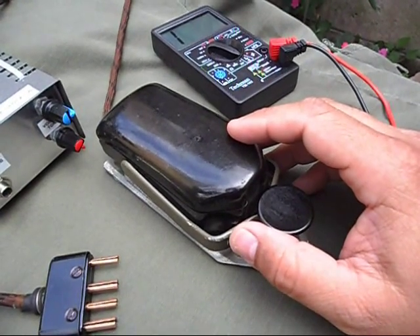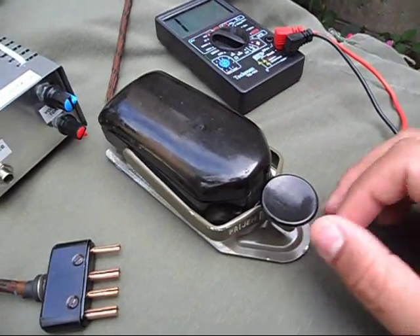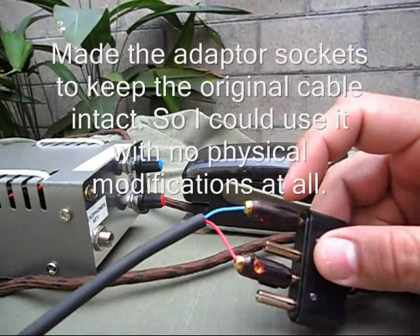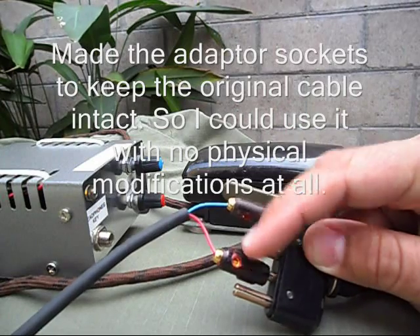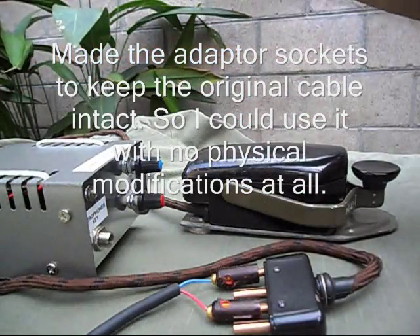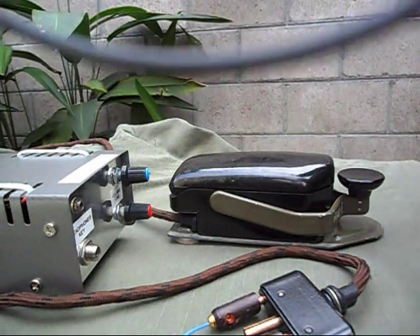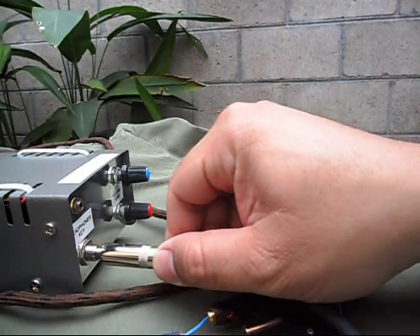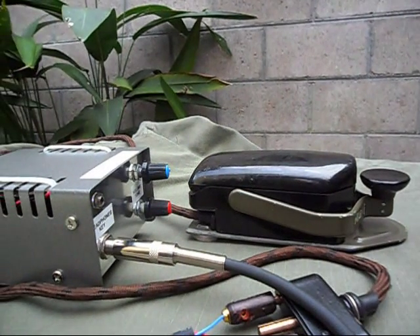I'm going to connect it and show you how it works. Just hold on a few minutes. Okay, I am back. I made these adapters here so I can connect my key to my radio. At the other side I have a normal plug, and I'm going to connect it here to my code practice oscillator.